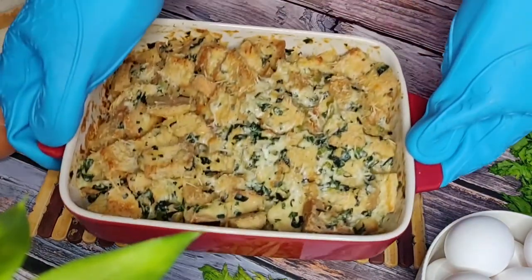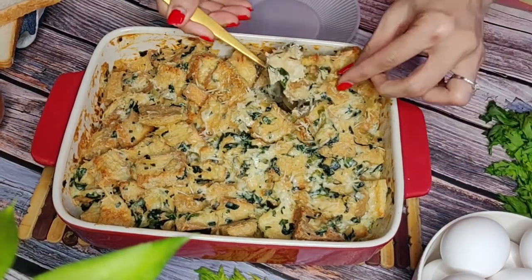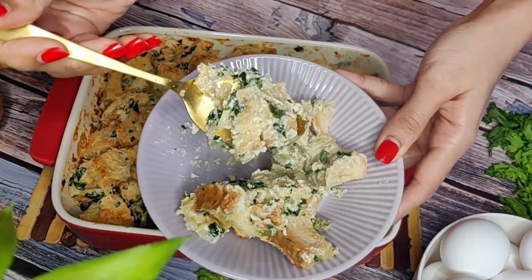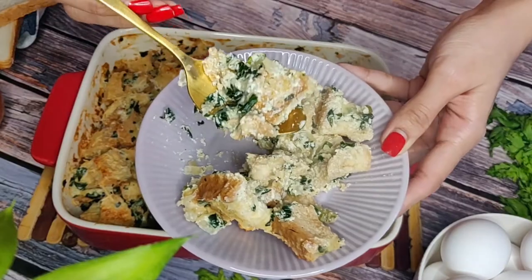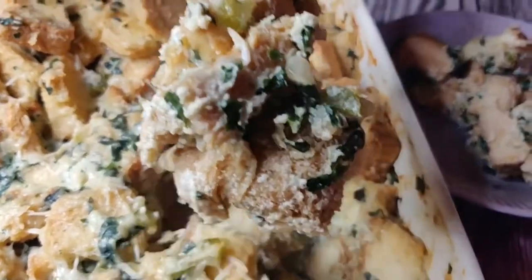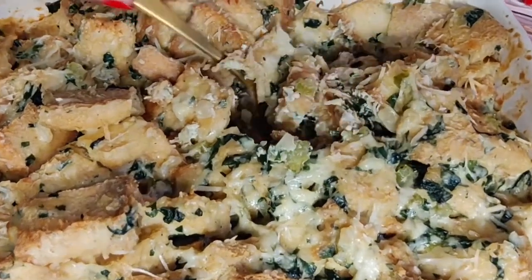After a total baking time of 25 minutes our stuffing is ready. You can see how it has got a nice golden color on top and the bread on top is crispy as well. The bread inside is creamy and custardy. This is a great combination of soft and crispy at the same time, which gives this dish its uniqueness.